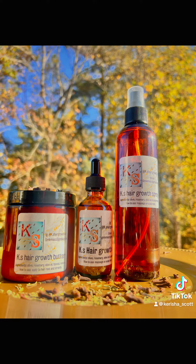My hair growth line is KS hair growth butter, hair growth spray, and hair growth oil — go ahead and get yours, it's in my bio. I'm gonna use the brush right now to brush in those loose ends and make sure that everything is laying perfectly fine. There I am lathering my hand over it so that everything is in place.